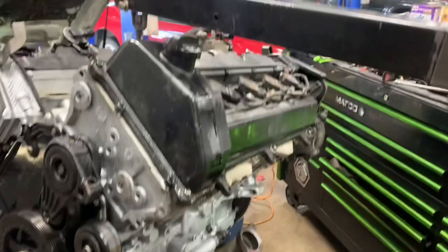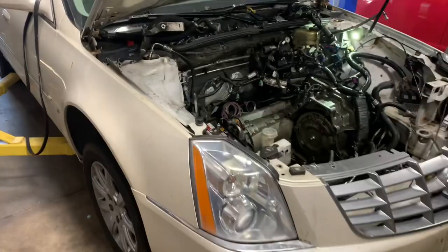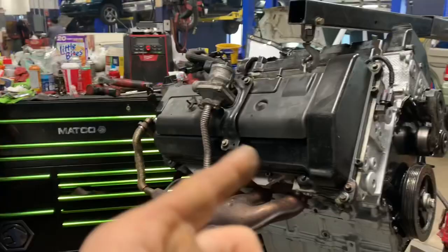For us here at Accurate Engines, this makes a lot of sense because we're going to end up tearing the motor down to rebuild it anyways, so having all the components off of it actually works for us.